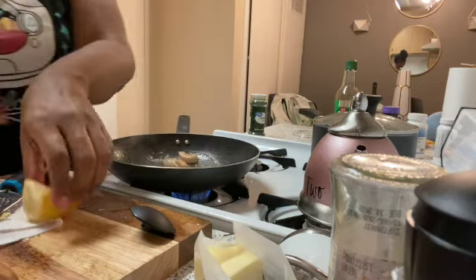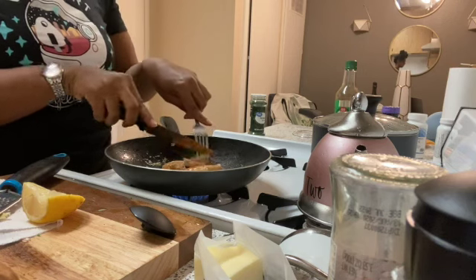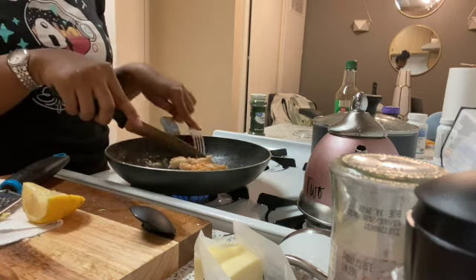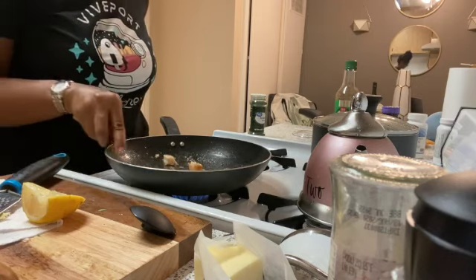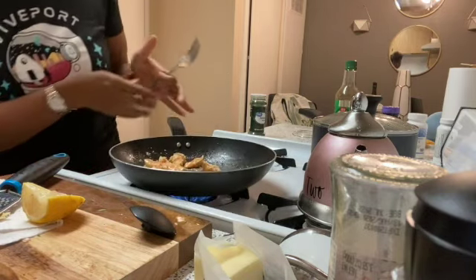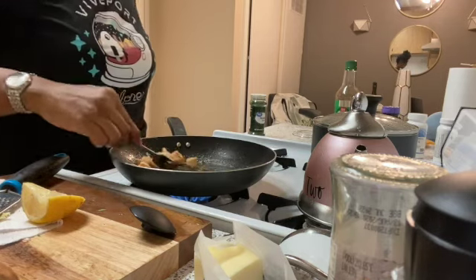I'm going to be chopping the shrimp into pieces. I have a piece of lemon standing by. The pan tastes so good — lemon and garlic — maybe that's all you need. I'm just about to put the food back in there real quick.